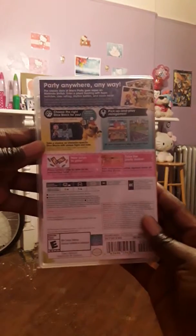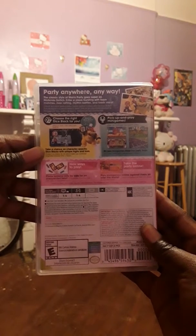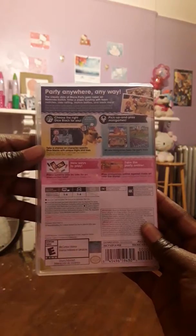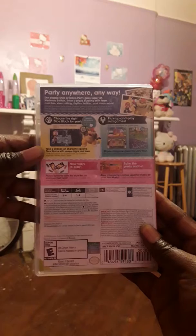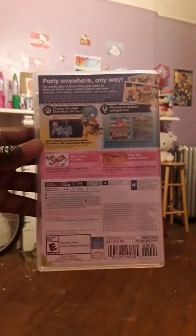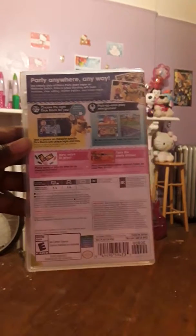Let's see the back, as we always do. It says: 'Party anywhere, anyway — the classic style of Mario Party goes super on Nintendo Switch.' Internet plaza, bursting with team matches, river rafting, rhythm battles — oh, you said rhythm, now you've sold me, let's go! And loads more.